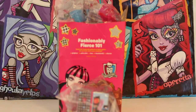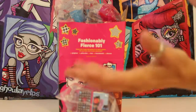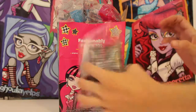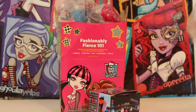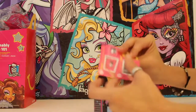Hi boys and girls, welcome back to the Giggle Room! We are doing Monster High Extravaganza and this is part six of our series. We are going to do this one here because this is the one we have left that we haven't seen yet. After that we'll do one more for part seven, so make sure you come back and see us because I hope you're having as much fun as we are!